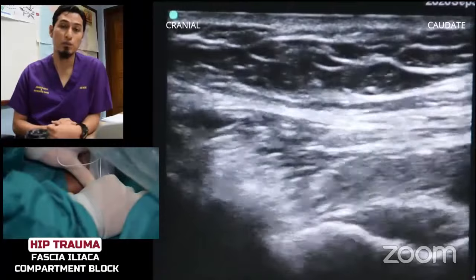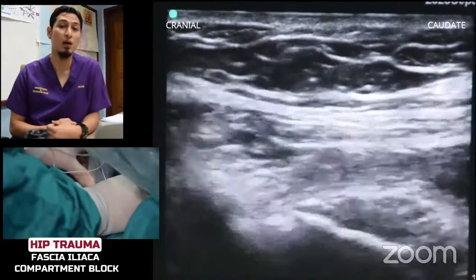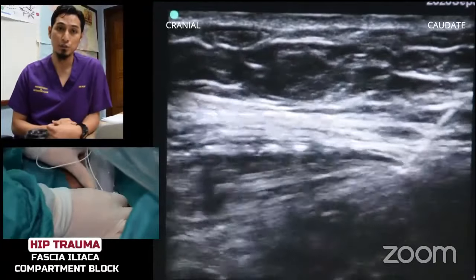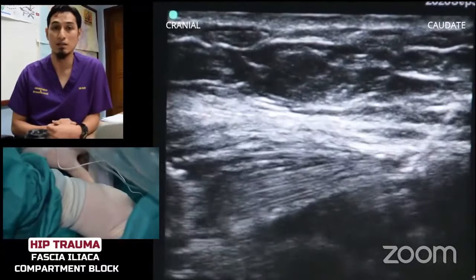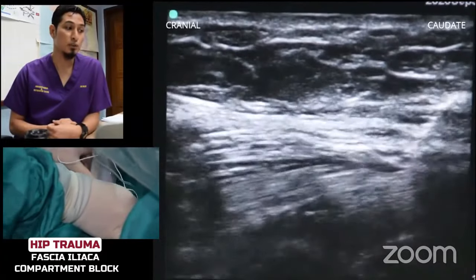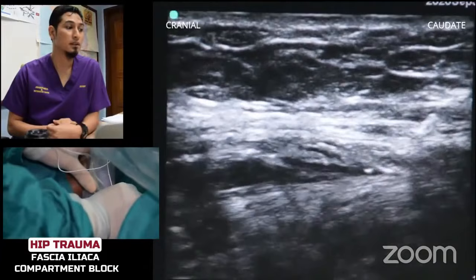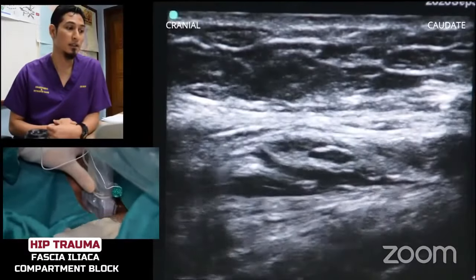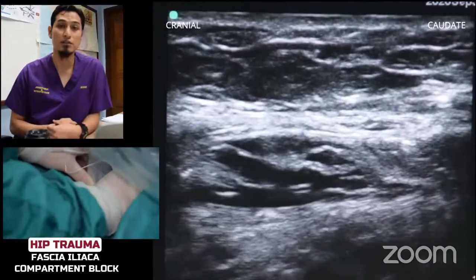Once we are here, we aspirate and make sure there is no blood. If it's clear, we are going to inject our local anesthetic. We are using ropivacaine 0.2%, 20 ml volume. We can use up to 40 ml as long as it does not exceed the toxic dose. As you can see, the LA spreads very nicely cranially. And if it spreads more cranially, there is a possibility it will spread to the lumbar plexus.